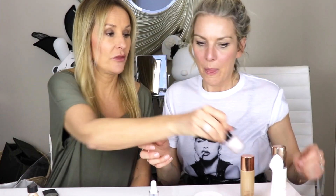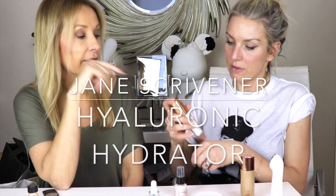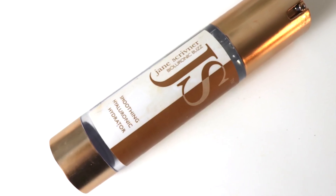I put this serum on first — it's a Jane Scrivener hyaluronic acid serum, a clear slightly gel hyaluronic. I think it's single-molecular weight, which is why it's sticky, and you have to put something over the top otherwise it stays sticky and feels a tiny bit tight. Always hyaluronic first — loads of it. I wasn't wearing it at night but I will now. Then I layer this over the top, and if I was really into it I'd put on a Paula's Choice antioxidant serum as well.